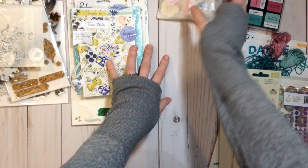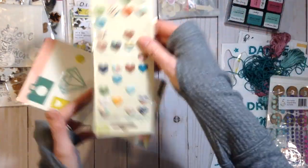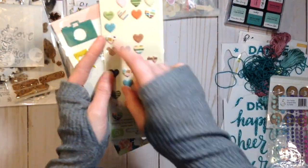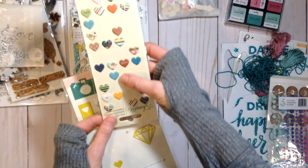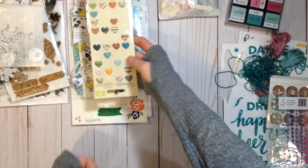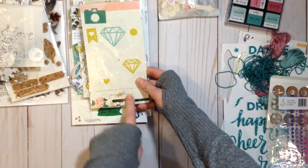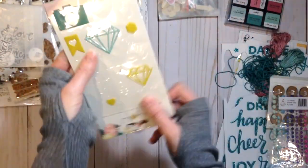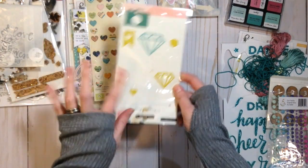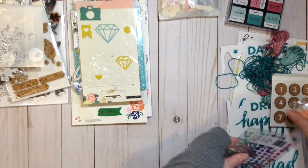I'm also adding these from Go Now Go — some puffy hearts. I don't know how many I'll use, but there are some different greens and blues, and I thought maybe some of the patterns might be kind of fun to work with. I'm also going to add these from Maggie Holmes — I think these are from the Shine collection — and they have a lot of the same colors that I'm trying to use.